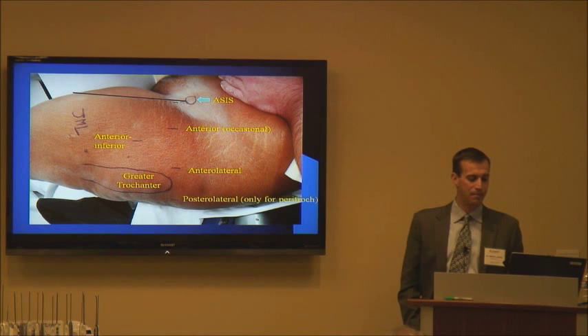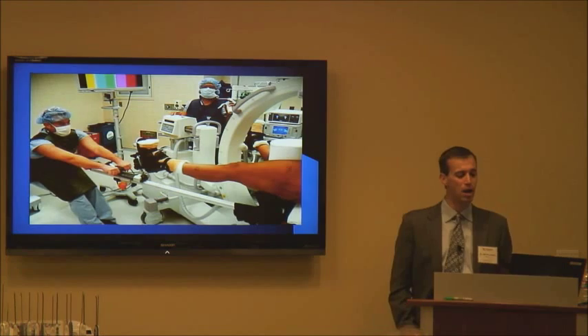Here I have the posterolateral portal marked out, which in the early stages of hip arthroscopy was used very frequently. In Bird's paper on hip arthroscopy in 2006, he mentions that as one of his common portals. Personally, I only use it for cases of peritrochanteric surgery — I don't really use it when going into the hip joint itself — but it is another portal frequently used in hip arthroscopy.